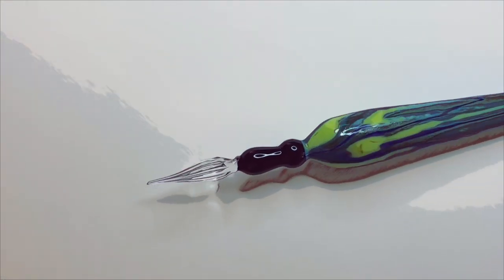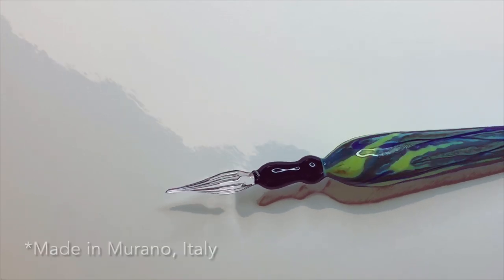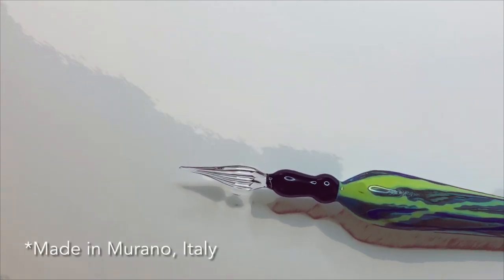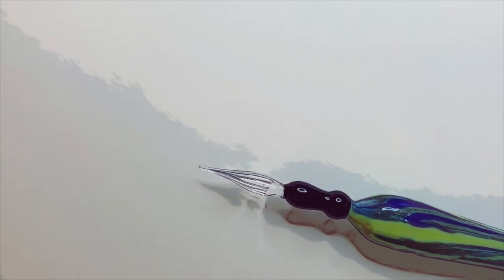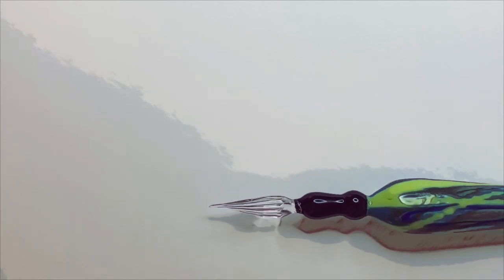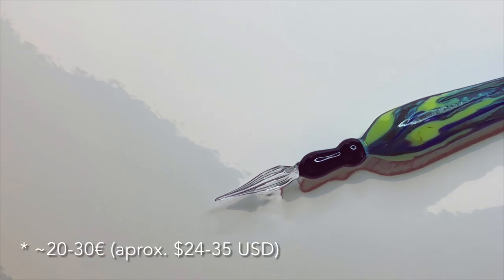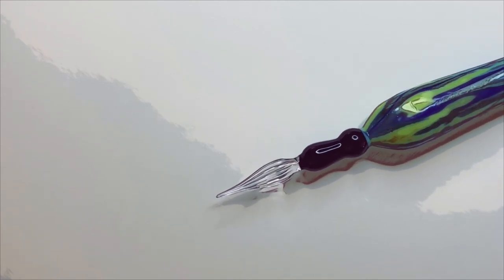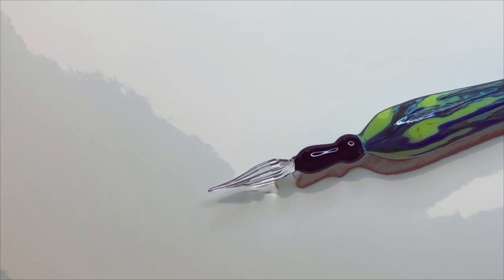A few years ago I went to Venice, Italy on vacation and I went to the island of Murano, where glassblowing is really big. They've had that tradition for many, many years and they do some amazing, beautiful artwork with glass. I bought this glass dip pen there — it cost me maybe between 20 or 30 euros. It is a work of art, it is completely beautiful, and this is what introduced me to glass dip pens.